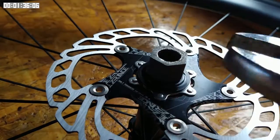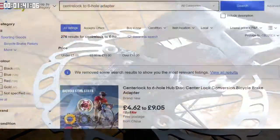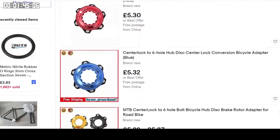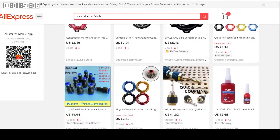And that's how you can connect relatively cheap six hole design disks onto center lock hubs. Of course, you have to buy the adapters, but you can pick these up from about five pounds on eBay, or three pounds on AliExpress.